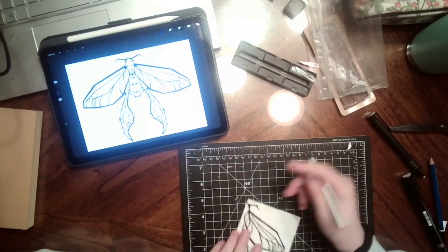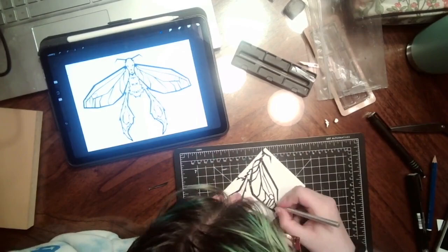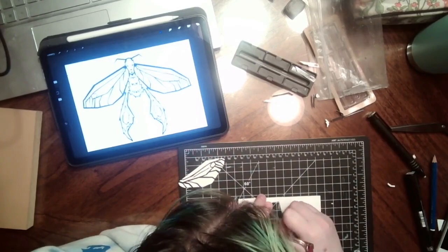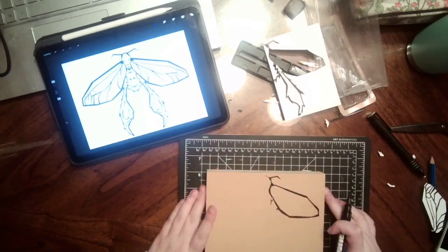Basically this whole video is just watching me struggle for 14 minutes and 29 seconds. Like, it starts out okay but then I'm like, how am I gonna get those lines to float in there? The answer is: I'm not. But at some point you just gotta send it — and send it I did.